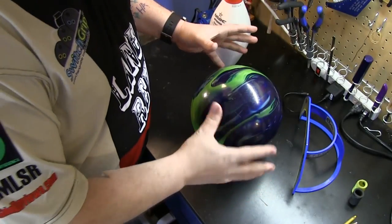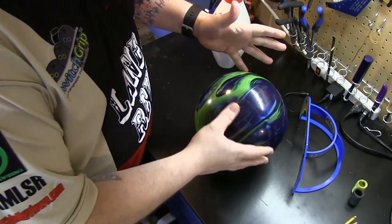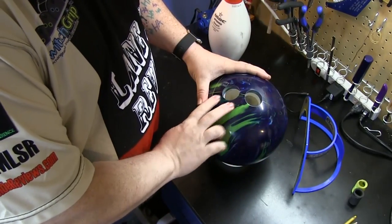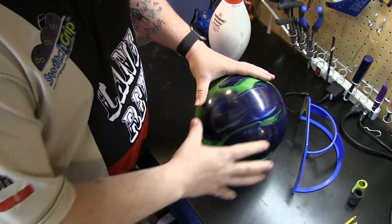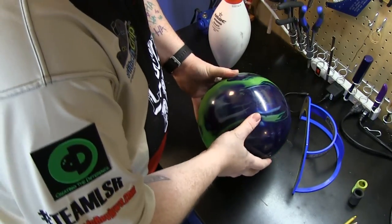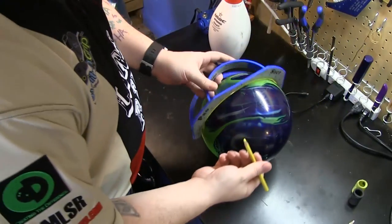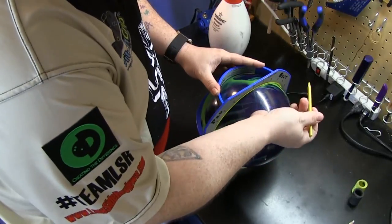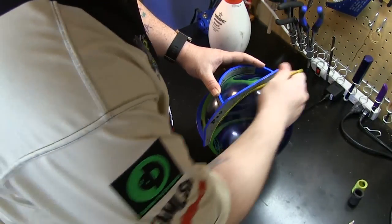Alright guys, so here we are at the bench. I've got myself what I would call a scrap ball — it's just a ball that we've used before and done some testing with some other holes on it. So we're going to use this today to drill our vacuum style inserts. The first thing you need, obviously, is your centerline and your midline. So we're just going to pick a spot on the ball here. Normally your pro shop operator is going to do this.